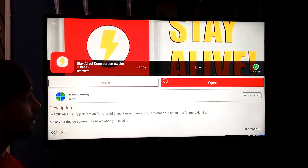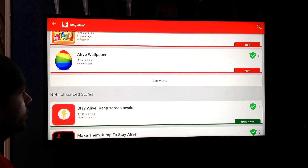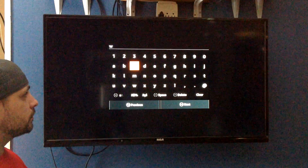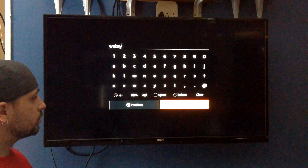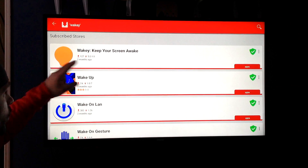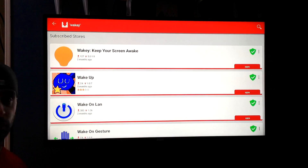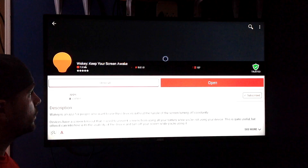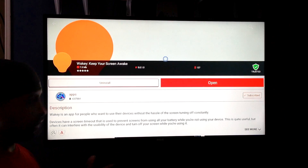So now once you have that installed, you're going to go back to Aptoid again, and this time you're going to type in Wakey. Click Next, and right here is Wakey — Keep Your Screen Awake. You want to get the most updated version; just like with Stay Alive, it's probably going to be the first one you come across. So you're just going to use your mouse, go up, click that, and if you don't have it already, this right here is going to say Install. So you're going to click that with your mouse and install that.